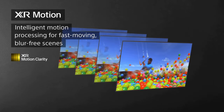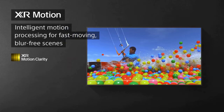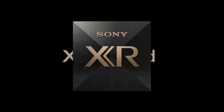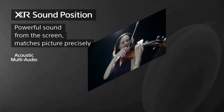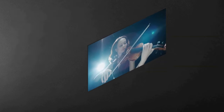The HDR performance of this TV is also outstanding. With support for multiple HDR formats like HDR10, Dolby Vision, and HLG, the X95K ensures that you get the best possible picture quality with enhanced brightness and dynamic range. HDR content truly pops on this display, with highlights that are incredibly bright and shadowed details that are remarkably defined.